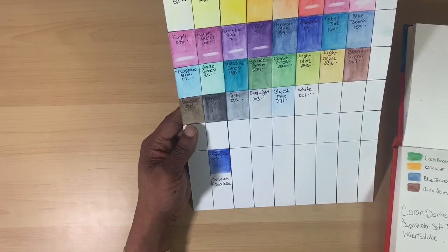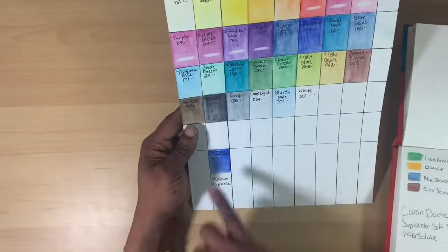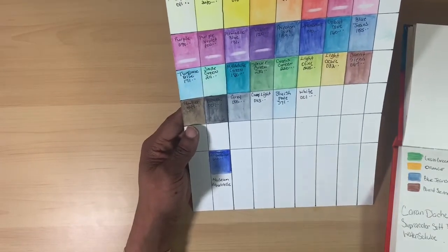I'm not sure what the extreme difference is between the Museum Aquarelle line and the Super Color line, but one day I plan to actually buy that full collection of water-soluble pencils as well.